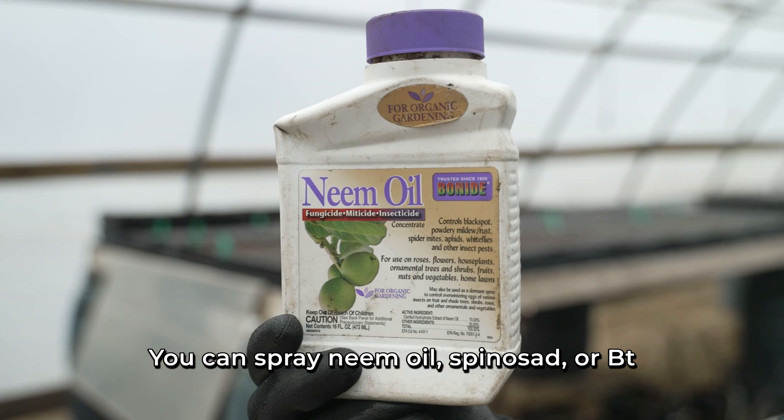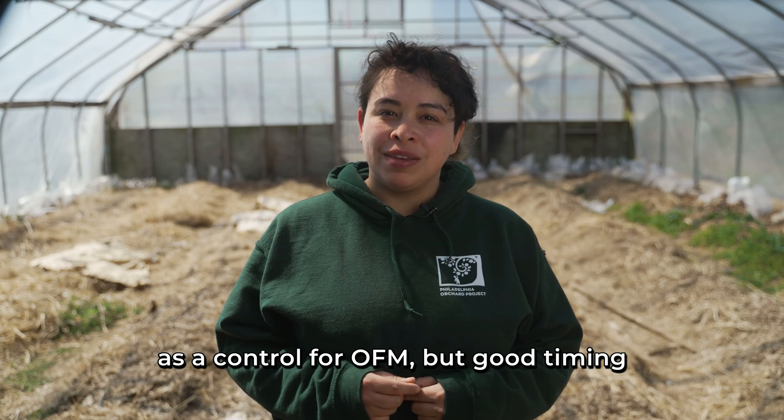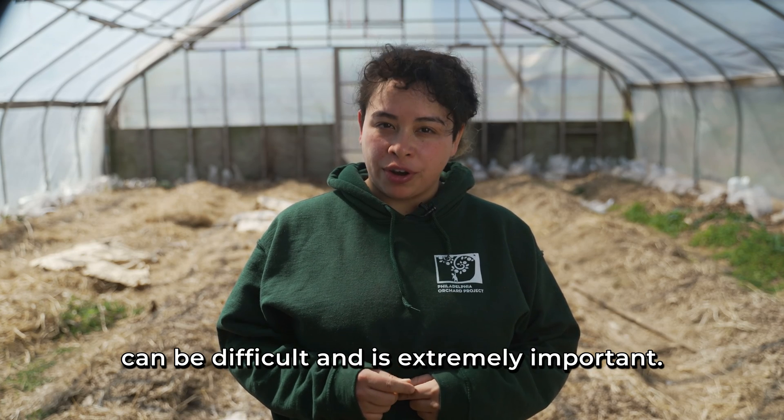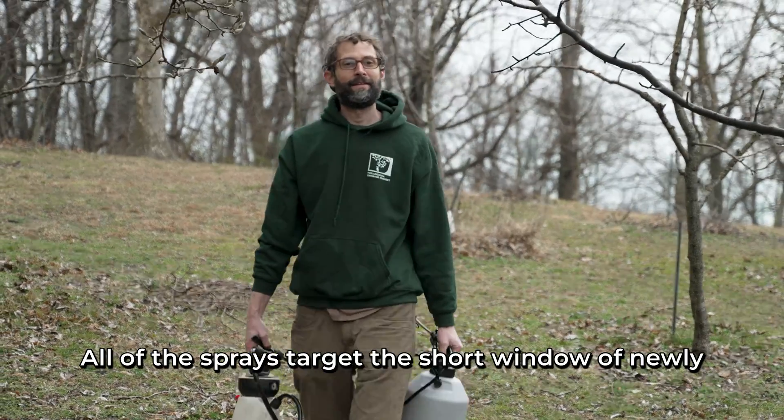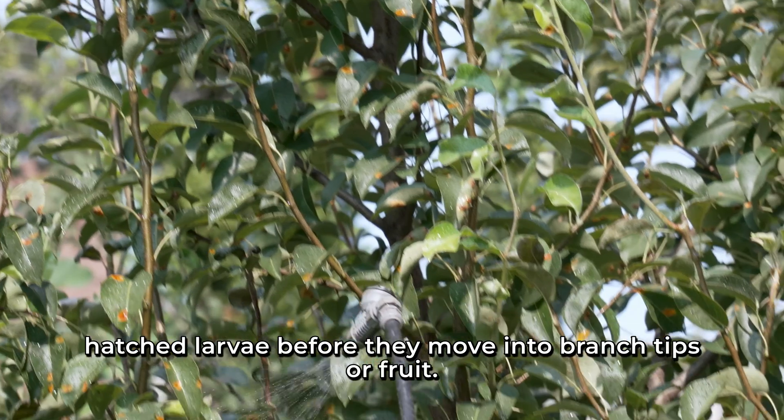You can spray neem oil, spinosad, or BT as a control for OFM, but good timing can be difficult and is extremely important. All of these sprays target the short window of newly hatched larvae before they move into branch tips or fruit.